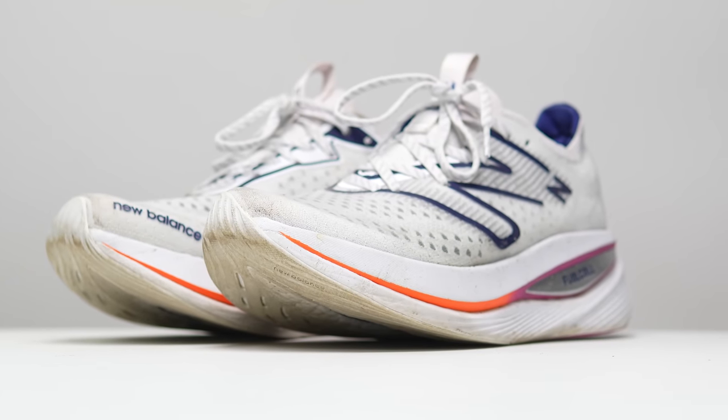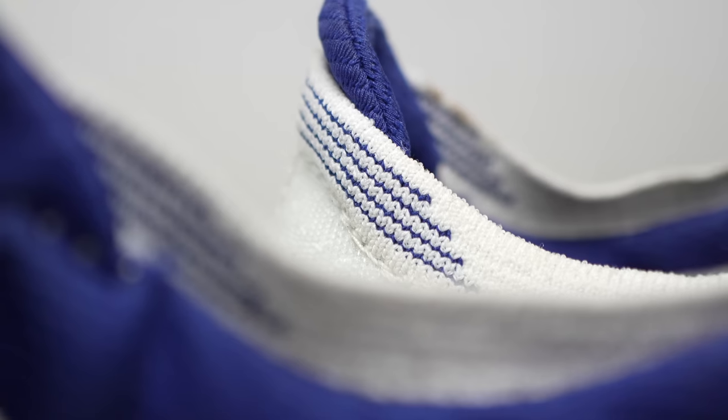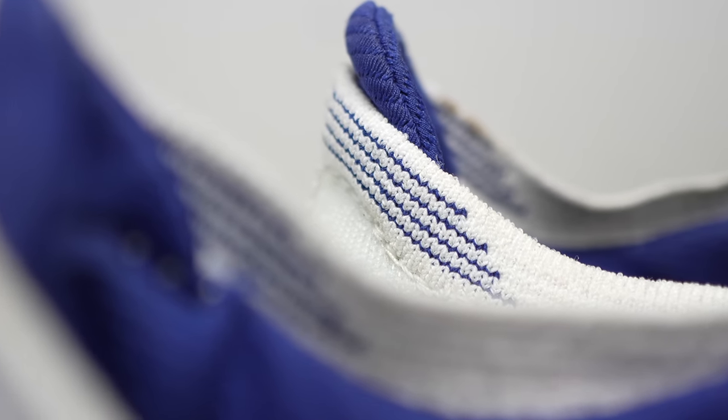This is a pair of shoes that New Balance sent to me for the purpose of review, so I did not have to pay for these shoes. However, they're not paying me to make this video or to use the shoe, and they're not going to get a chance to preview any of my footage or my thoughts before you get a chance to see this video on YouTube. So with that disclosure out of the way, let's talk about the New Balance Super Comp Trainer.